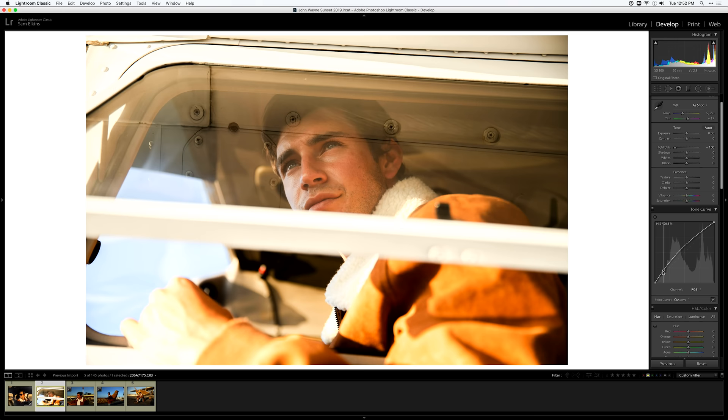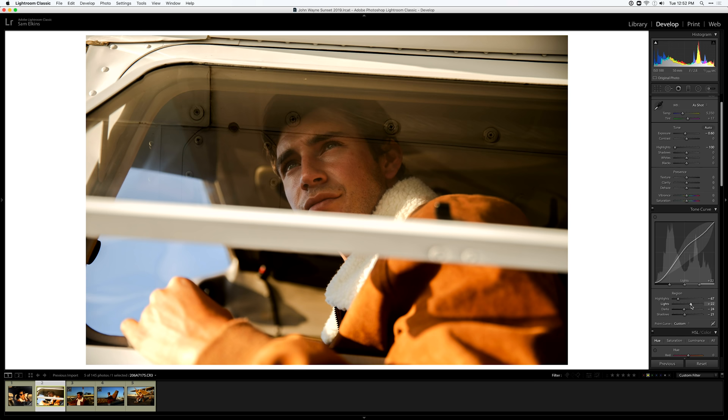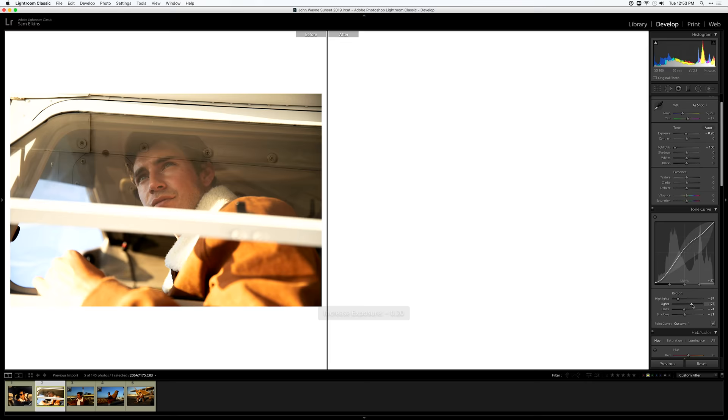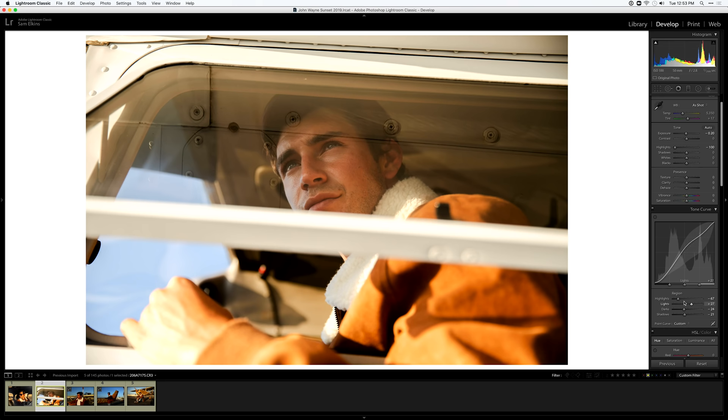I'm going to bring down those darks just a little, adjust the shadows, and mess around with how the darks are looking to make them a bit more even. This looks pretty nice. I like to start with a super simple base — we didn't do much but the image is much more even in terms of tonality and ready to be edited properly.